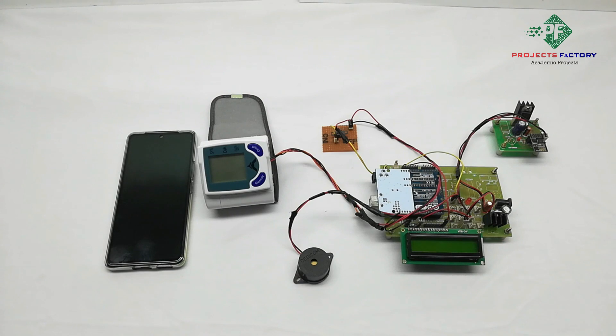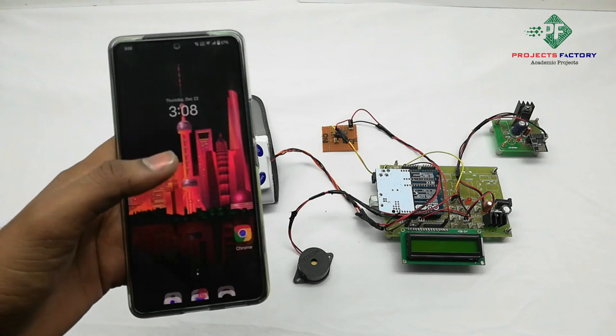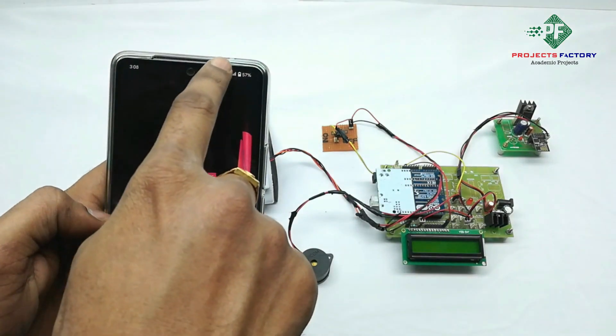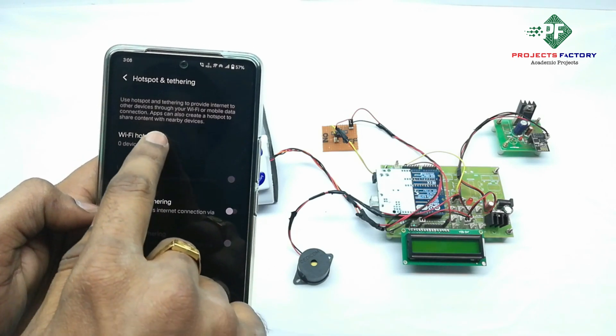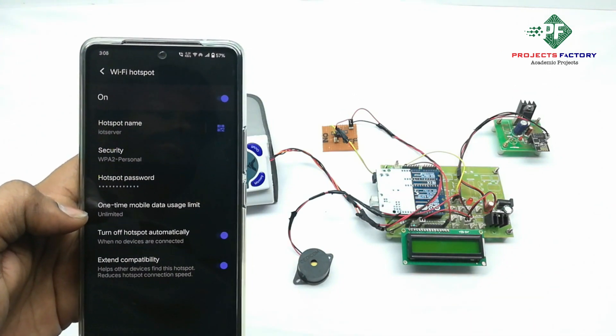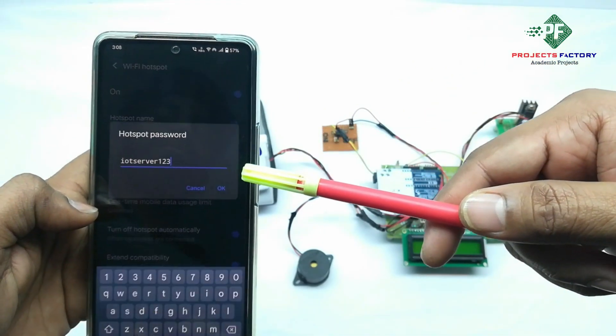Before starting this project, we initially have to create a hotspot on our mobile with username 'IoT server' and password 'IoT server123'. Now we open the hotspot settings — you can see the hotspot name 'IoT server' and password 'IoT server123'.